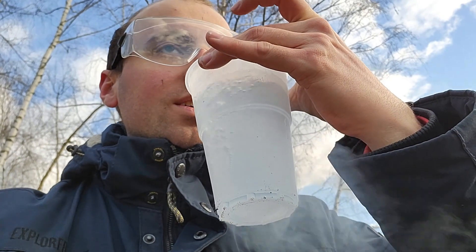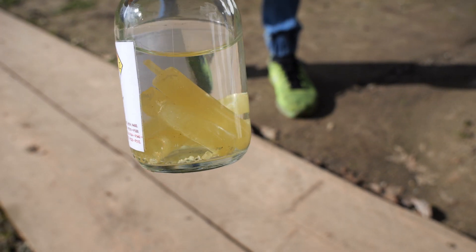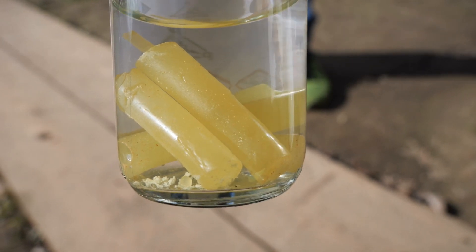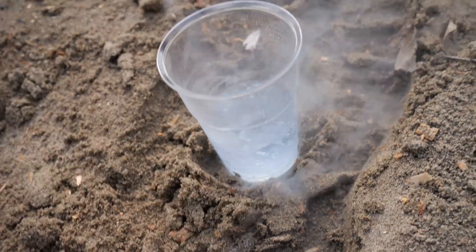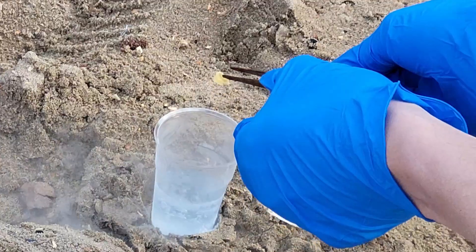Hello! Here you can see some beautiful blue elemental liquid oxygen. And here you can see another element that really loves oxygen, which is phosphorus. So today you are going to find out what happens when two elements that dearly love each other react together.